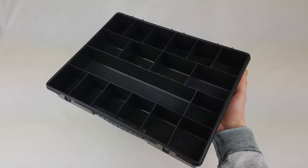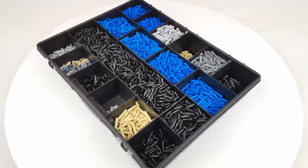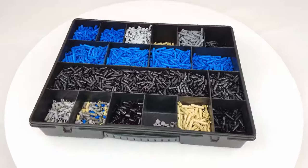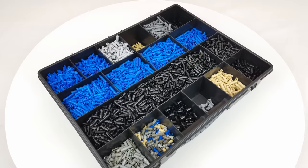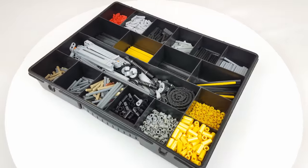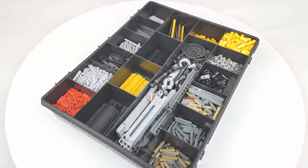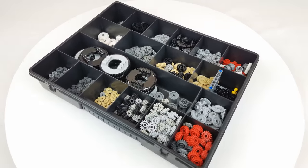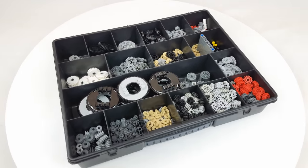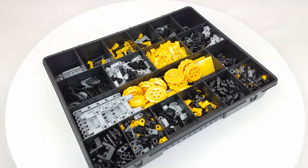Most of my collection is stored in 10 of these organizing boxes. The first box contains all my pins. It looks like a lot, but in my latest rollercoaster mock I actually ran out of black pins. The second box contains all my axles and in the center some mechanically interesting parts. The third box contains all my gears, diffs, clutches and large turntables. The fourth box contains most of my connectors and thin lift arms.